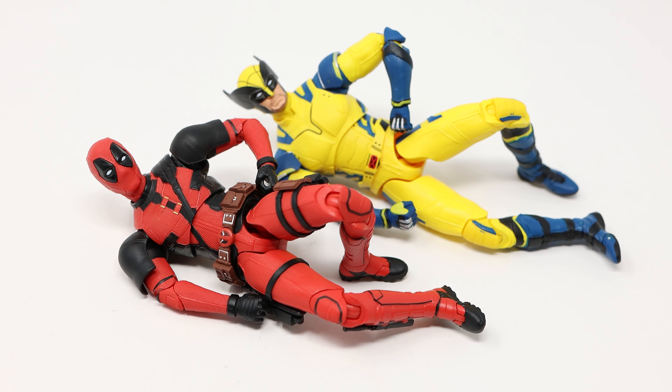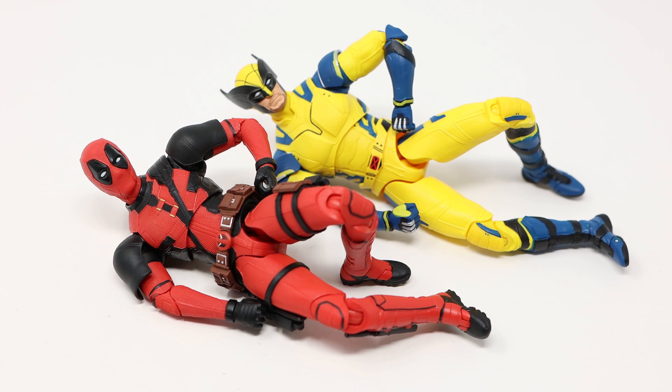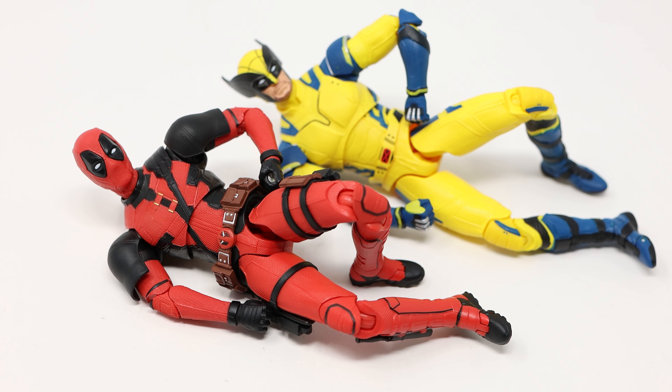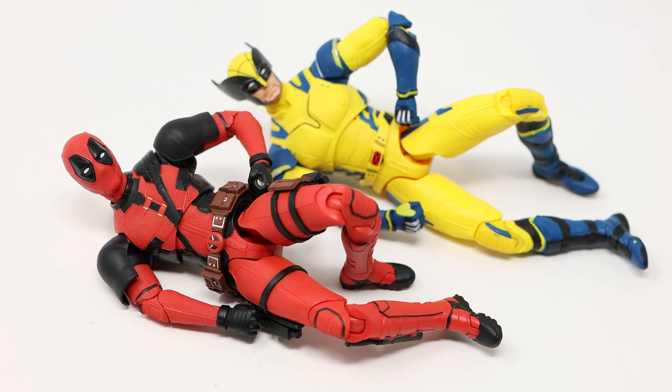That's my review, folks. Thank you so much for watching. Please do check out my other reviews of Mafex Wolverine, Marvel Legends She-Hulk, Marvel Legends Carnage, and Hot Toys Deadpool. Until next time.